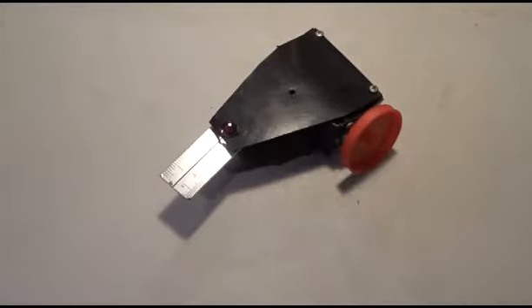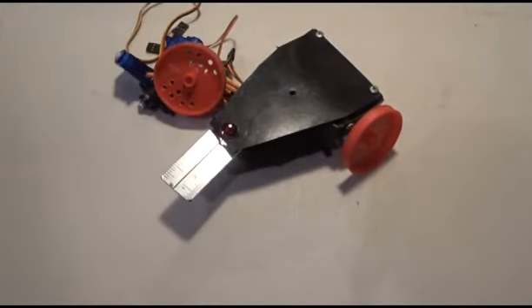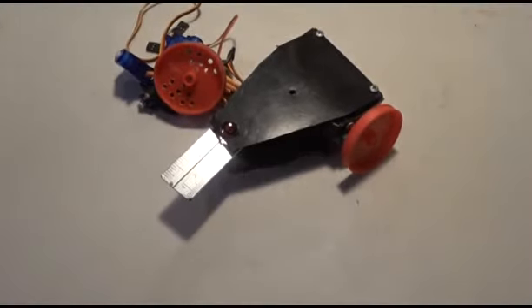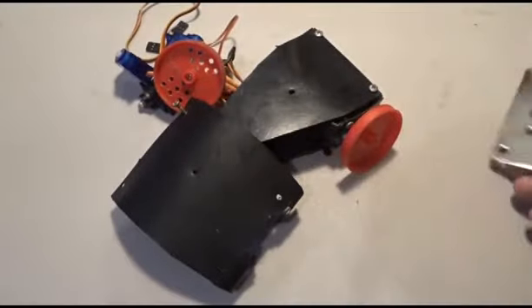About two years ago I decided to build my own little robot. This is what's classified as an ant weight — it's 150g. It looks something like that at the moment. It's battered, it's bruised. It used to run this gigantically thick blade, but then it was over weight.